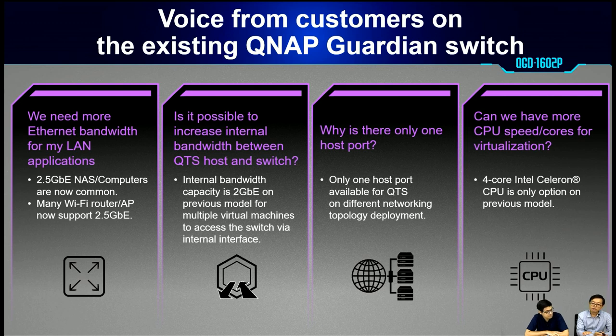That 2Gb capacity is shared among multiple virtual machines accessing the switch part. The third feedback: why is there only one host port — why doesn't QNAP build more host ports on a single product? Users can only share a single port for different deployments. The last one: can we have another CPU option for more speed and cores for virtualization? Because on the existing product, we were using only the 4-core Intel Celeron CPU.